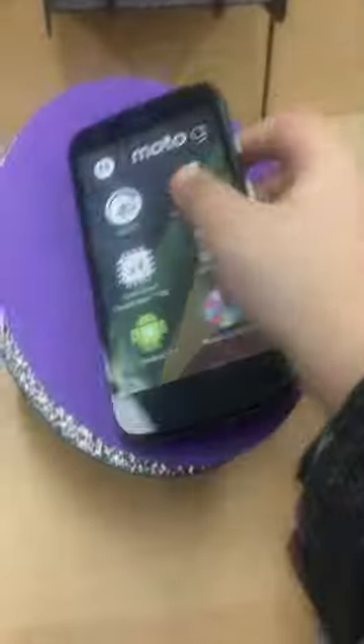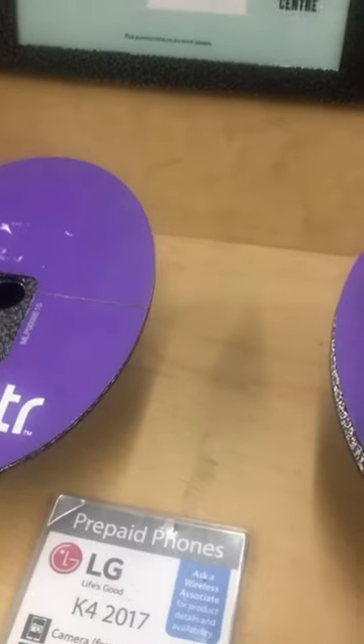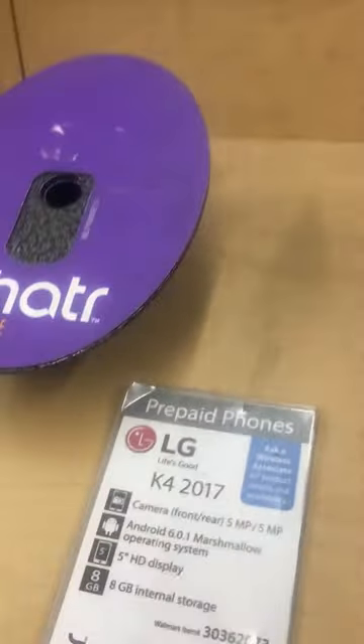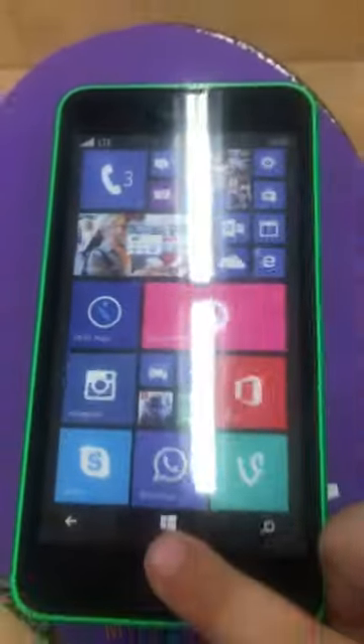This is a Moto G Android phone. And then also the Nokia Lumia - this is the white version, and this is the green version. There are different colors of the Nokia Lumia, and it runs Windows Mobile.